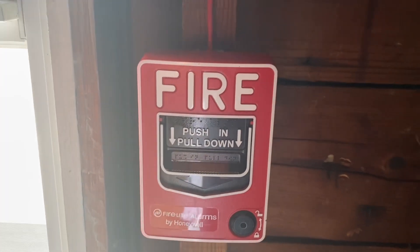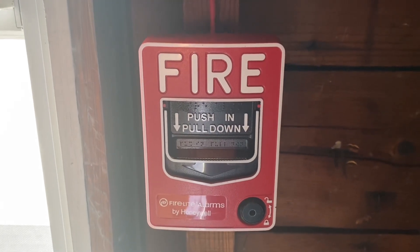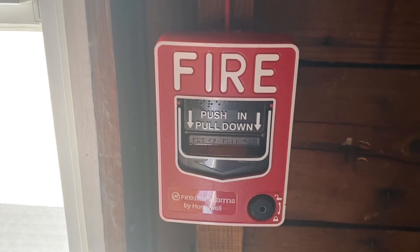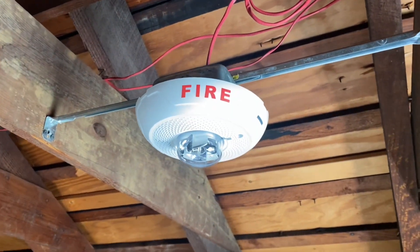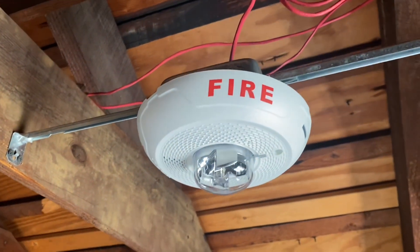All right, so this afternoon we're going to go ahead and test the system. We're in the attic, and we have a conventional BG-12, and the monitor module for it is down in the basement. We still have two heat detectors — one there and one back there — and we have a PC2WL horn strobe. If you have epilepsy, do not watch this. Here we go.